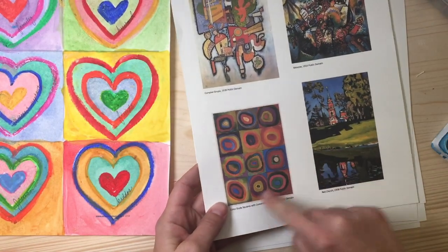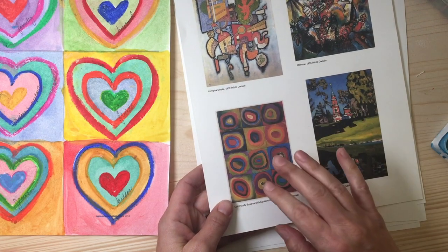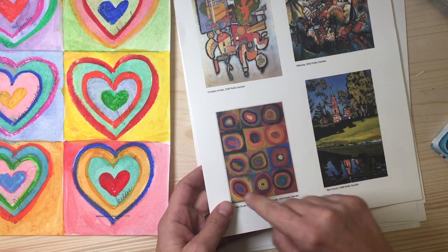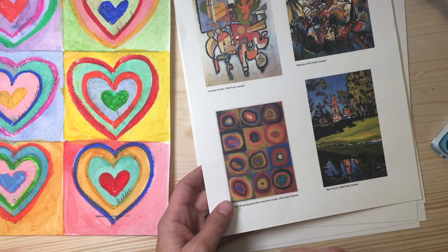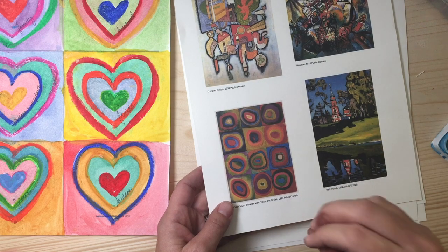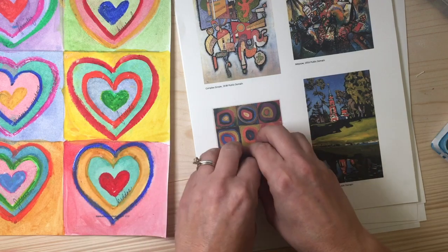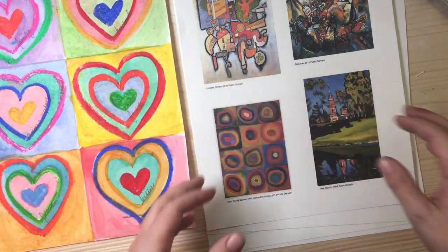Wassily Kandinsky created this abstract piece of art because he was doing a color study. He wanted to see how colors looked when they were displayed next to one another. He wasn't concerned about perfection or making everything exact and precise — he was just doing a color study. We're taking that concept and applying it to our own piece of artwork today.